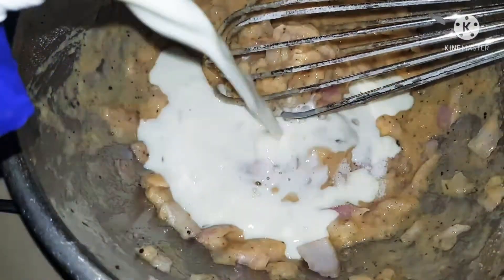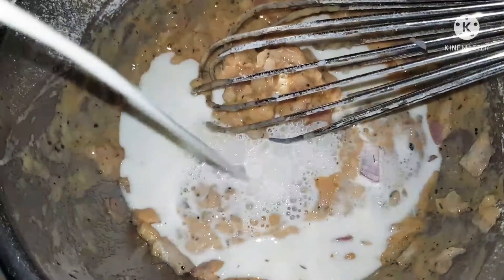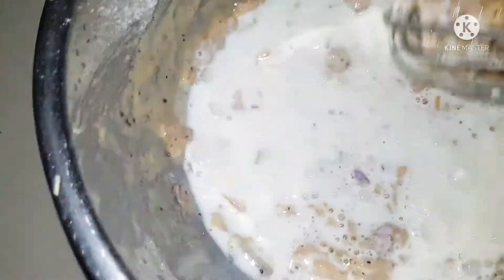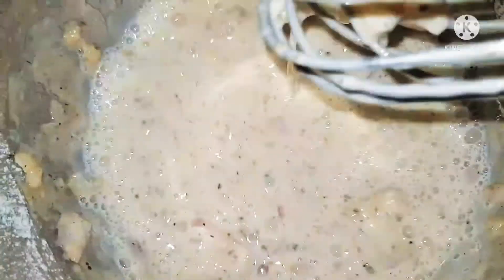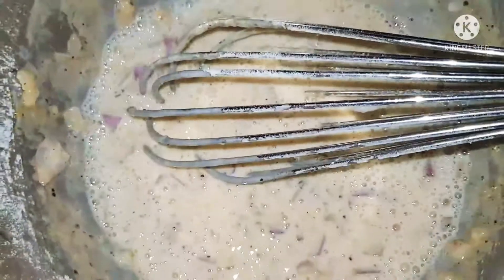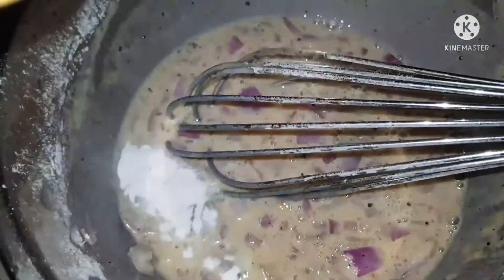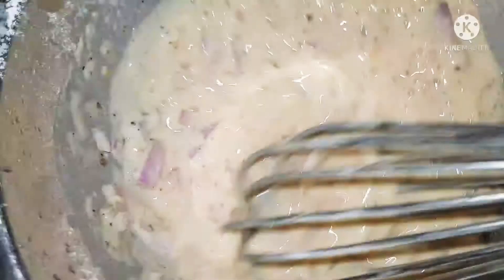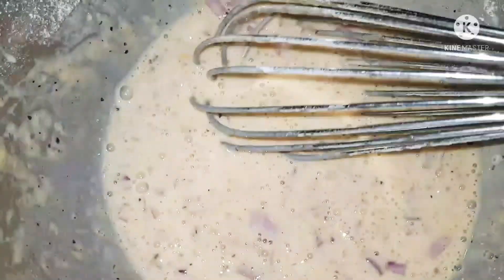Now finally adding some milk. Put the milk in and keep beating till you have a nice thick smooth pancake-like mixture. While this is happening, I've already heated a big pan of boiling water with a little salt and just dipped the cauliflower and taken it out. Make sure the batter is a little bit thinner than a pancake batter.